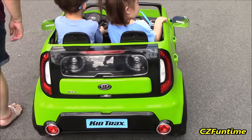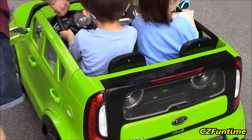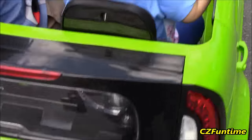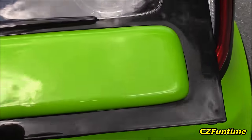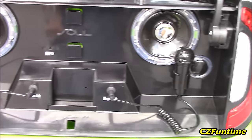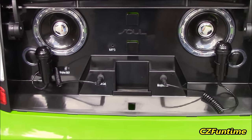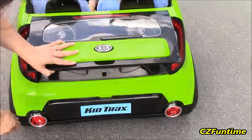So this is the Kid Trax Kia Soul in the lime green. It's actually got speakers in the back where you can connect MP3 players and two microphones and do karaoke too. All you got to do is just press this button right here, the Kia button, and lift it up - and there go the speakers with two microphones in the back. That's going to be pretty cool. We're going to have to connect some MP3 players to it and do some music, but as of right now they're just going to have some fun. Close it back up so they can ride.